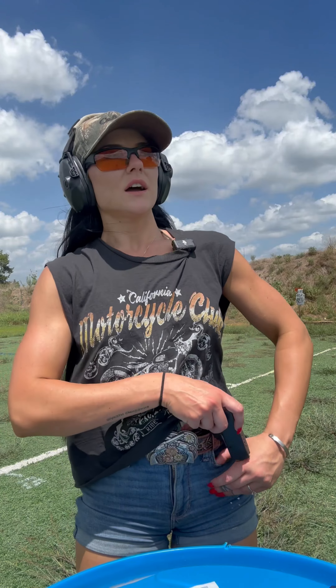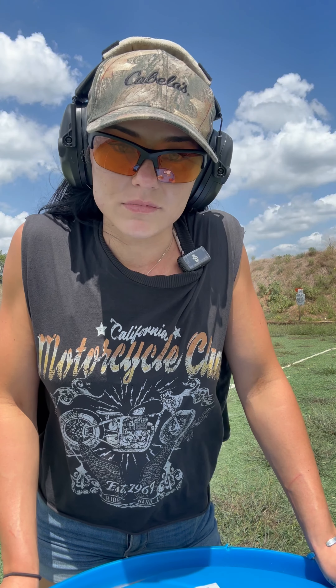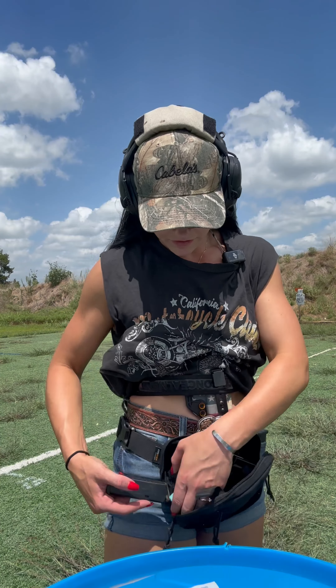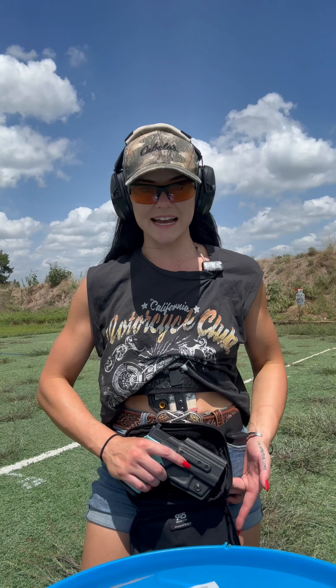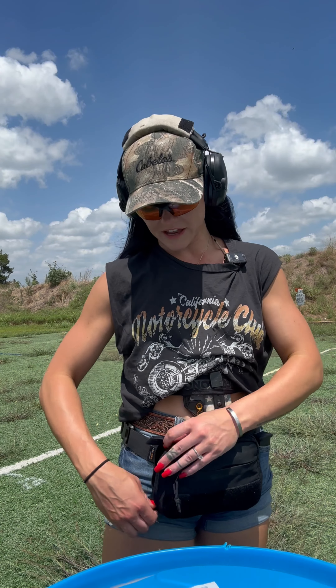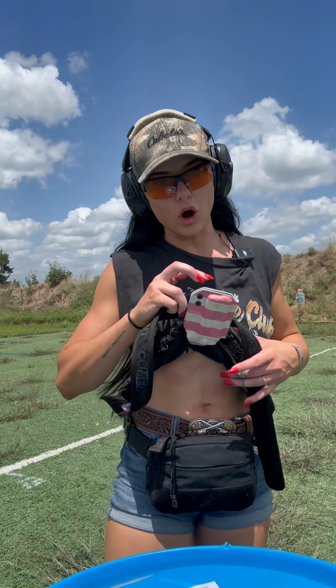If you're somebody that doesn't like shooting your carry pistol, that's all the more reason to go out and shoot and train with it. What I really like about this fanny pack is the holster is Kydex all the way around. I do not feel comfortable with any kind of holster that isn't Kydex. I don't like holsters that don't have a hard trigger guard at all, and I don't recommend it to any of my students either.